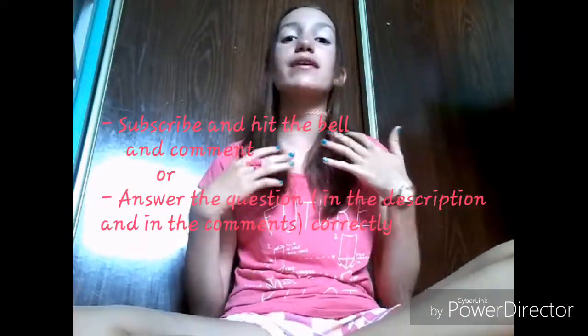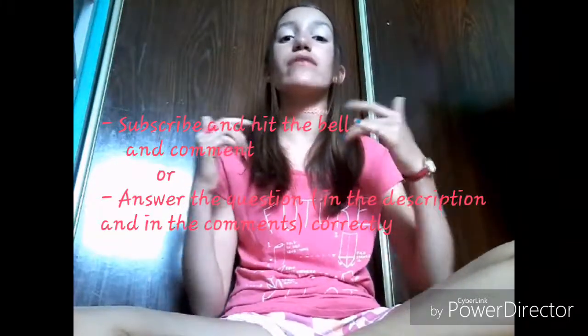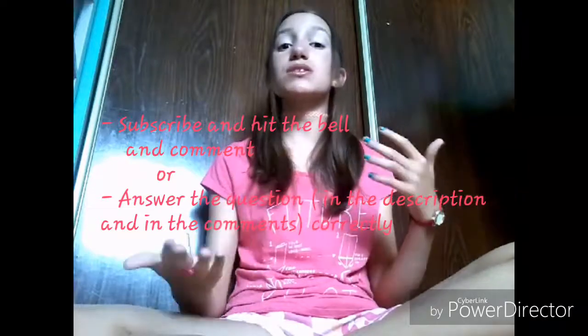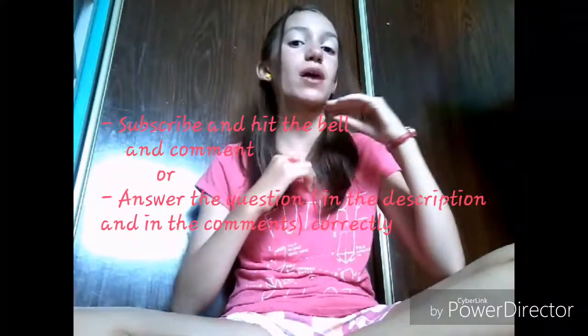Before we start, if you want to get a shout out in next week's video, make sure you're subscribed and you've clicked that little bell so you're always notified whenever we make new cool videos. Once you've done that, comment down below that you've subscribed and joined our family, and you might get a shout out. Or, if you're already subscribed and still want a shout out, you can answer the question that's down in the description and pinned in the comments.